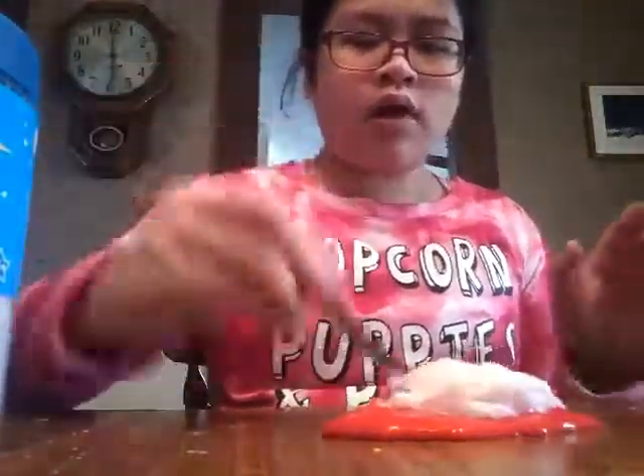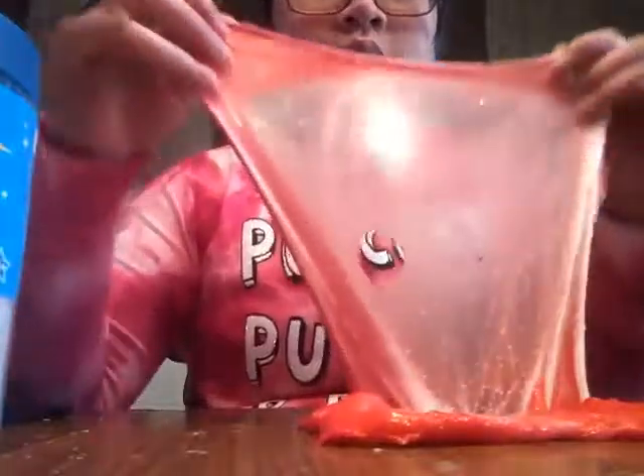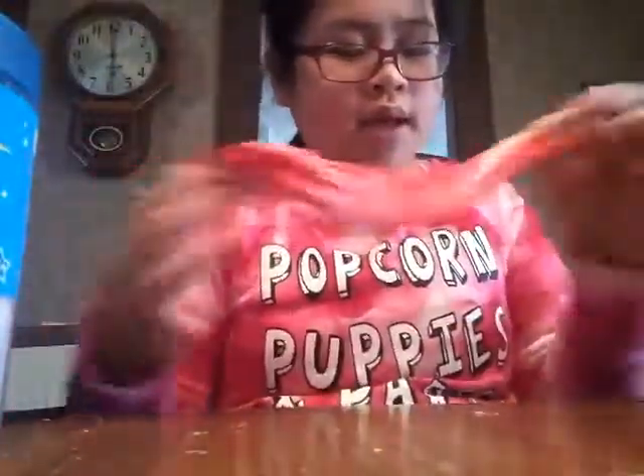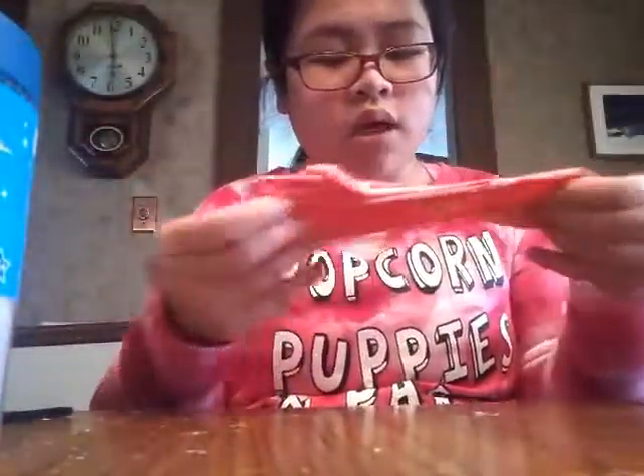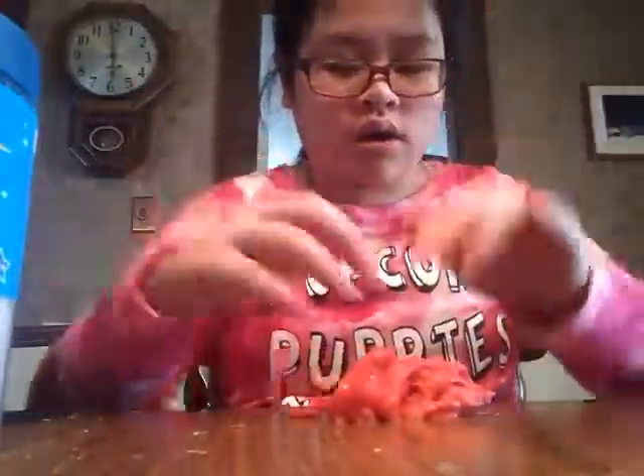I've never made glitter slime before. The only glitter slime I made was from glitter glue — I did not add the glitter in itself, even though it's the same thing. But as you can see, there's glitter in there and I'm just mixing it in. I did just do two videos; I don't know if they're going to be posted before or after this, so now I'm just going to mix it together.